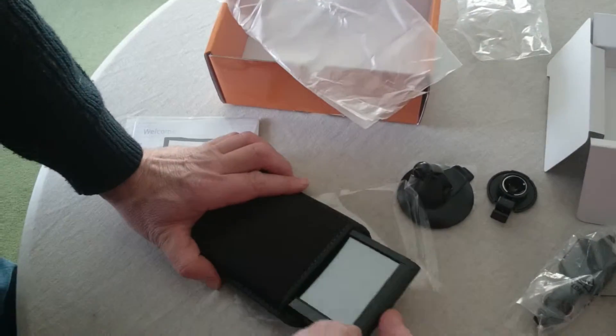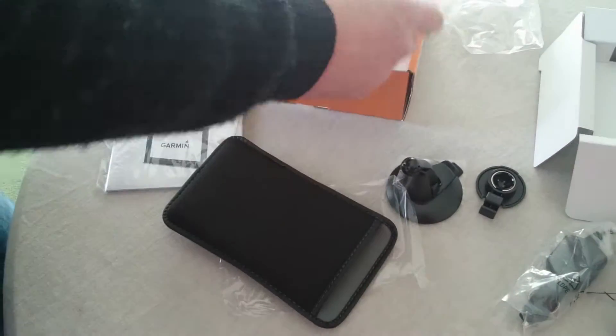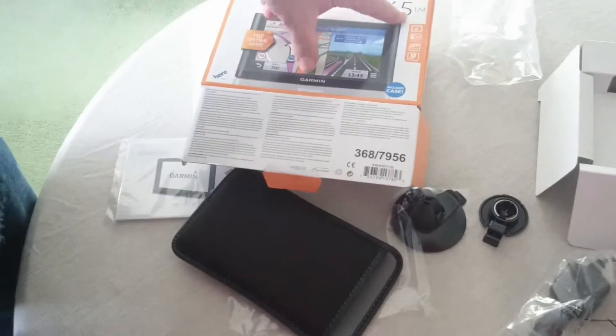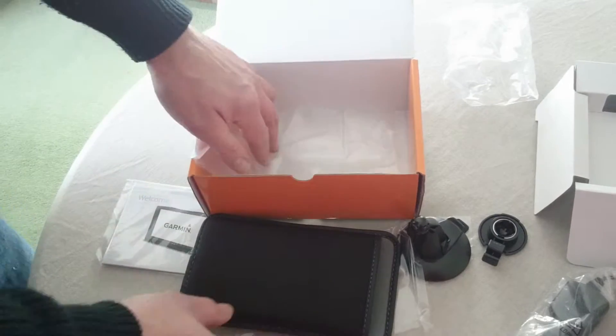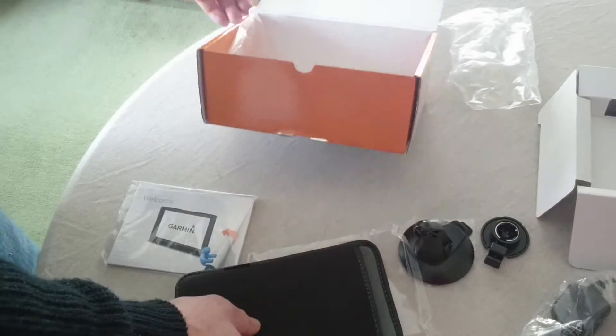That is a quick look at the Garmin 65LM unboxing video. Thanks very much for watching and enjoy — have a good day.